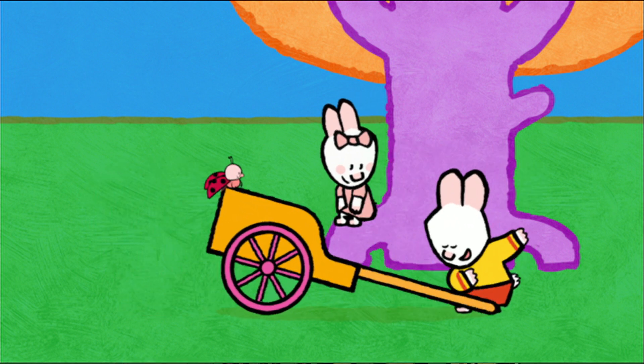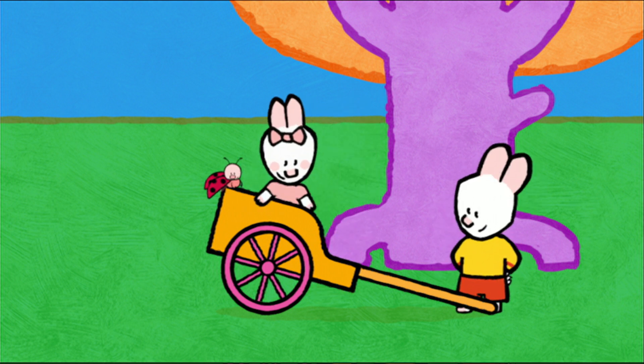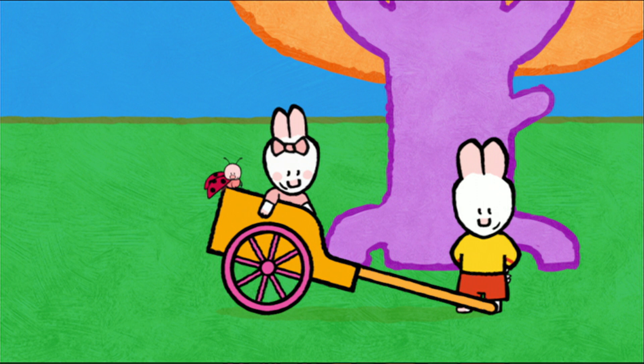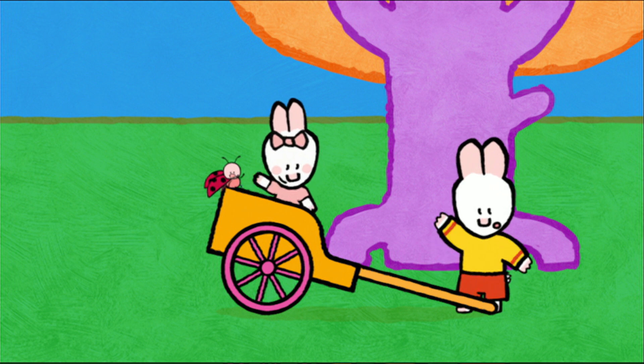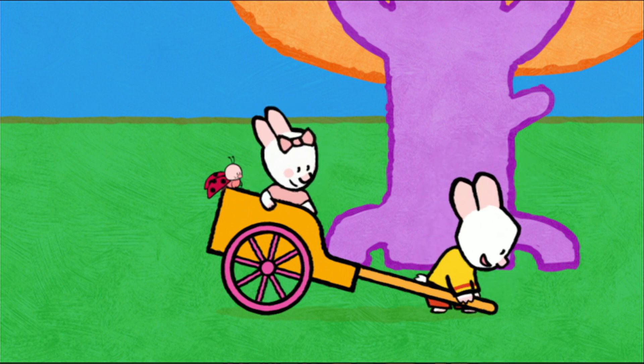At your service. Hello, Louie! Hello, Yoko! Hello, Sophie! Hello, my friends! You can go now, Louie. Off we go!